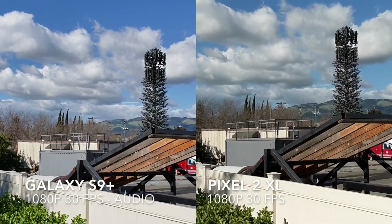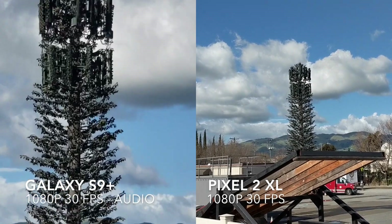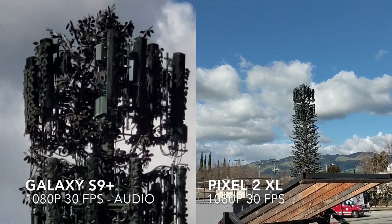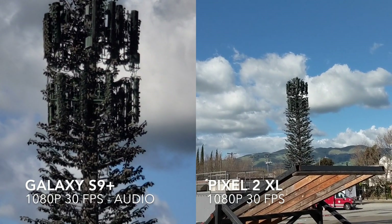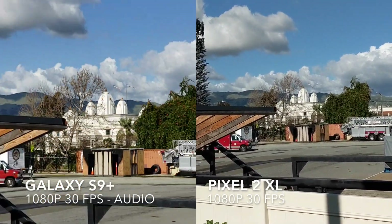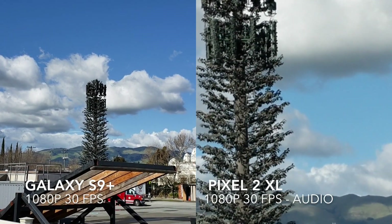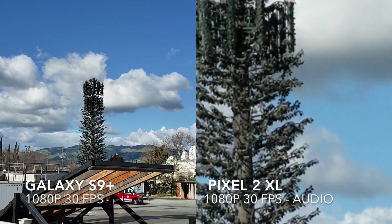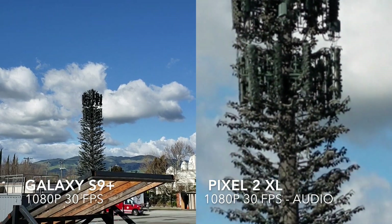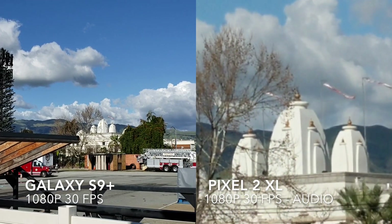We'll move over to the cell tower and test out the 2x optical zoom here on the S9 Plus. We'll zoom it all the way in — that's looking really nice, clear, and steady. Here's about halfway out and then five times zoom, then we'll back it all the way out. We'll test the zoom on the Pixel 2 XL as well — not really sure of the exact zoom level, but it's coming across pretty nice and pretty steady.